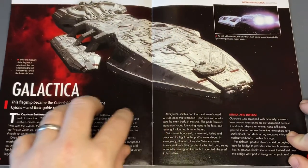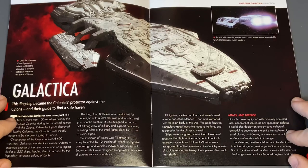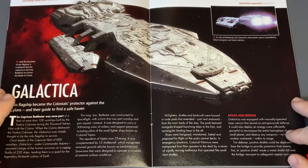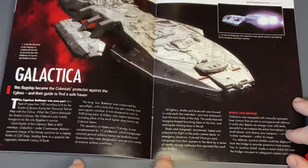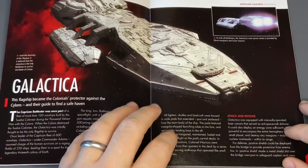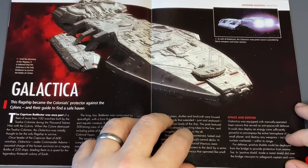She's a big one. So until the discovery of the Pegasus, it is believed that the Galactica is the only Battlestar to survive the Battle of Simtar. So we're going to get into some lore here about the ship. Feel free to read through that — I don't want to spoon-feed it to you. I want you to enjoy the magazine if you haven't got this already.